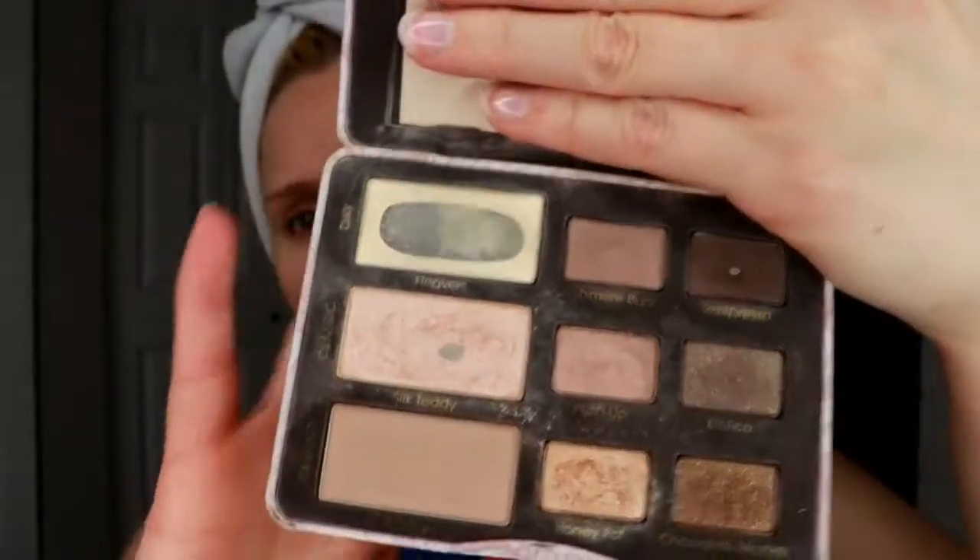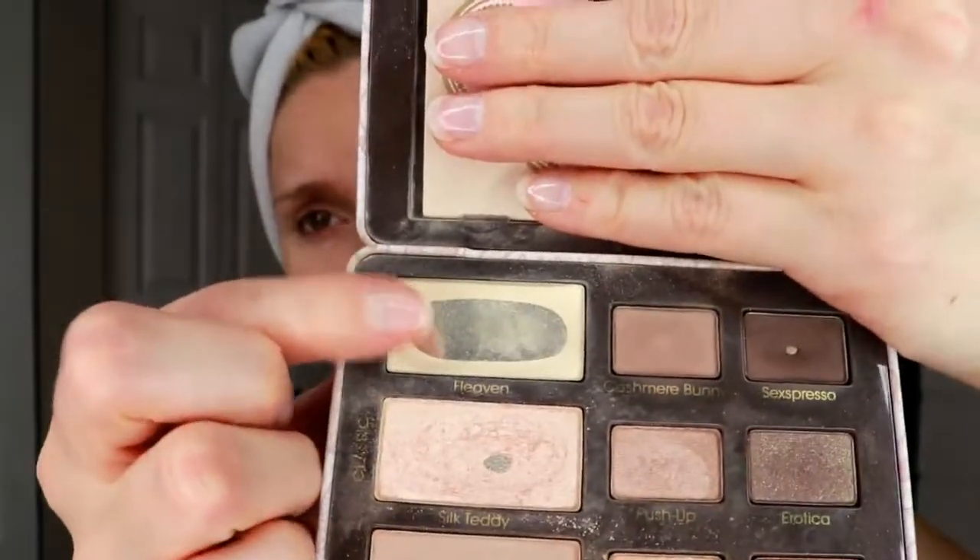Now I'm going in with my Too Faced Natural Eye Palette and I'm just picking up the lightest shade here and using that as my first shade on my eye, just as a base — like a starter shade.